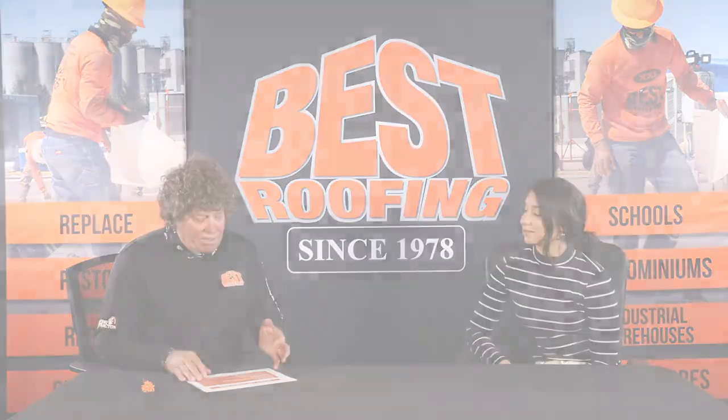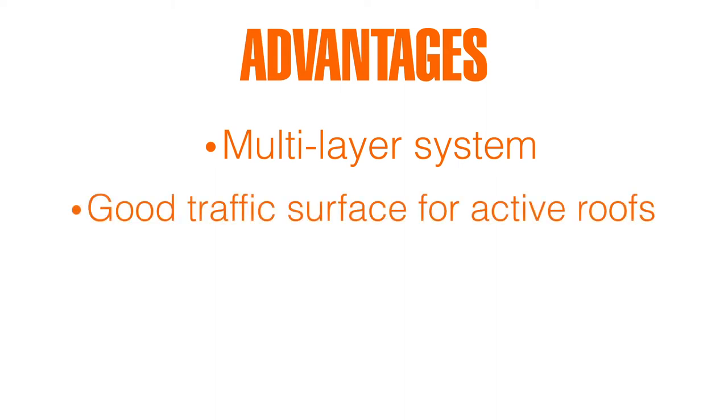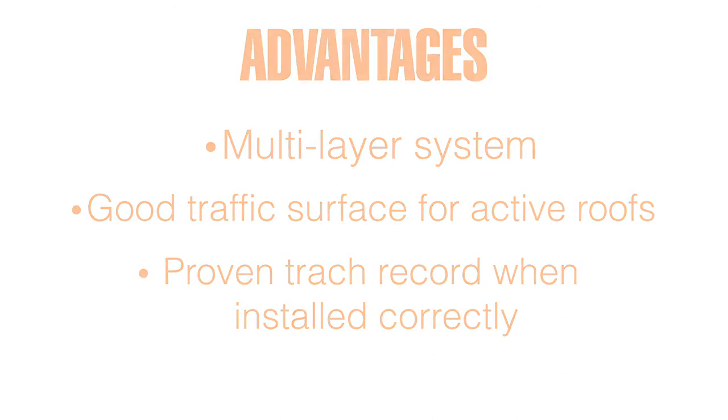Here are some of the advantages. I'm not going to say it's a bad system, because it's not a bad system if it's put together right. Some of the advantages are that it's multi-layered, it's a good traffic surface, and it's a pretty durable roof. When it's put together right, it performs.